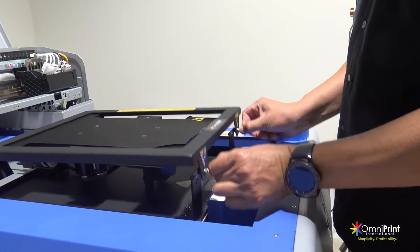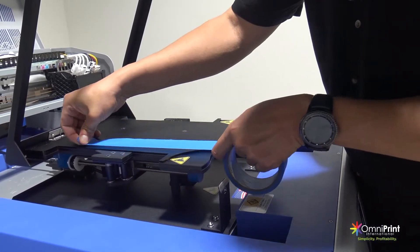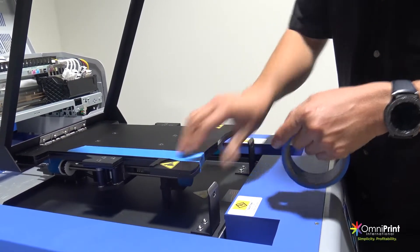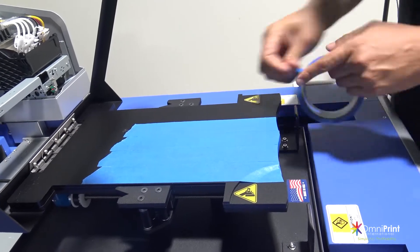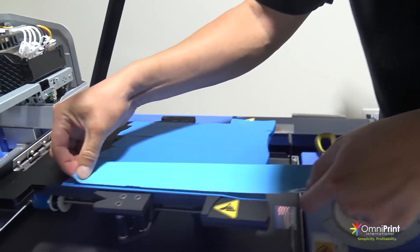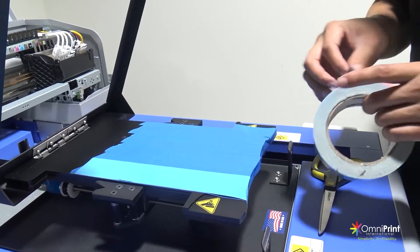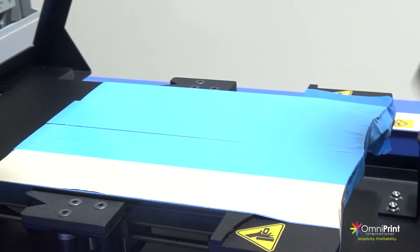To prepare the shoe platen, pull the front knobs at the same time to release the top frame and hold it until the frame stays up on its own. Grab the blue masking tape and place it over the top surface of the shoe platen to protect it as much as possible from the double-sided tape or from any ink spillage. After you are done, cut the excess tape if it is required. Then place the double-sided tape over the masking tape and remove the top film.